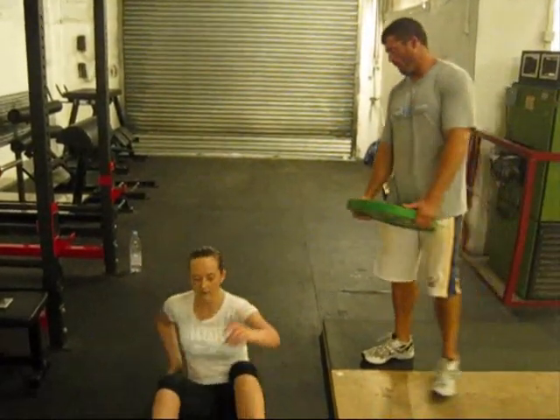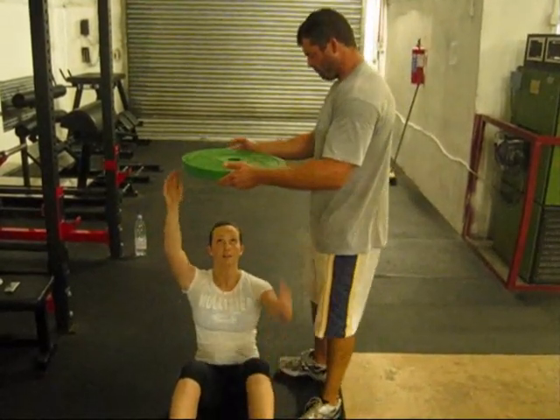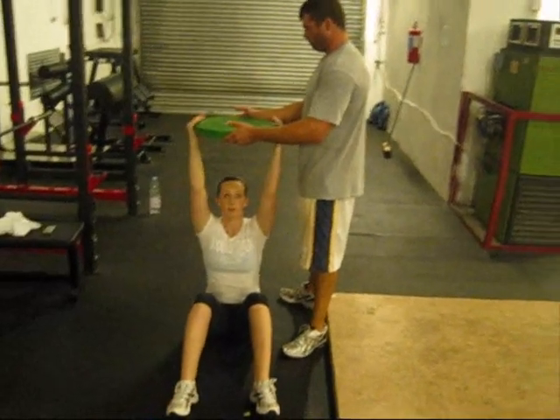Sit on the ground and get into your standard sit-up position. You want to have a partner who is above your head, and you want to have the weight high enough that you have to sit the whole way up. Here is a good starting position, with your arms fully extended.